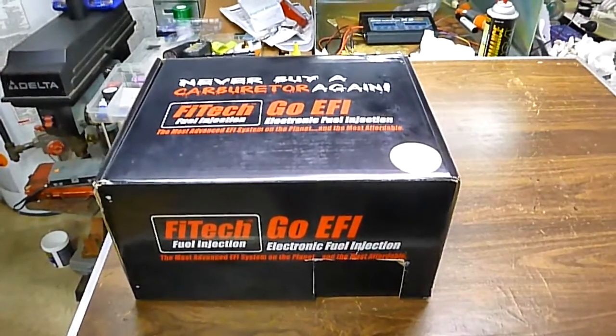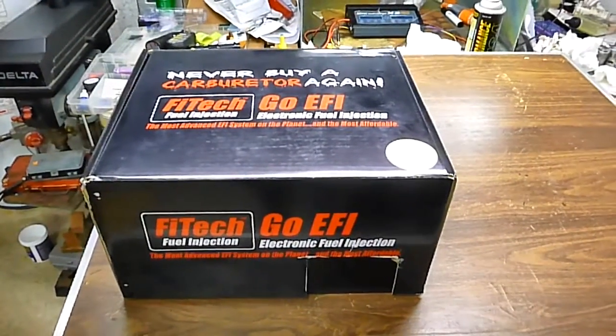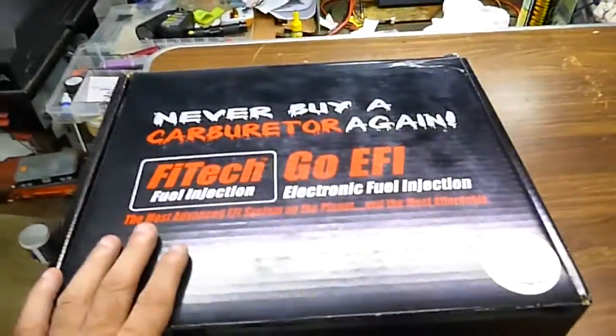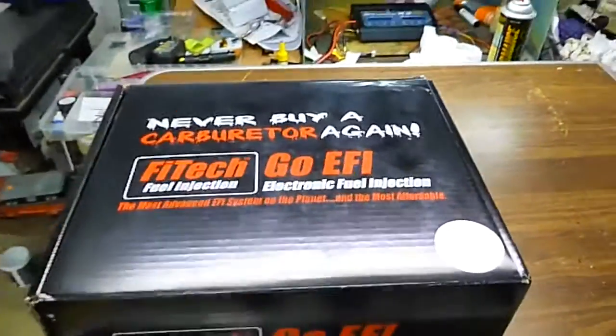I just got my Phytek 400 horsepower EFI. I'm going to show you guys what's in the box, and then also take it all out on the table and show you what you get.